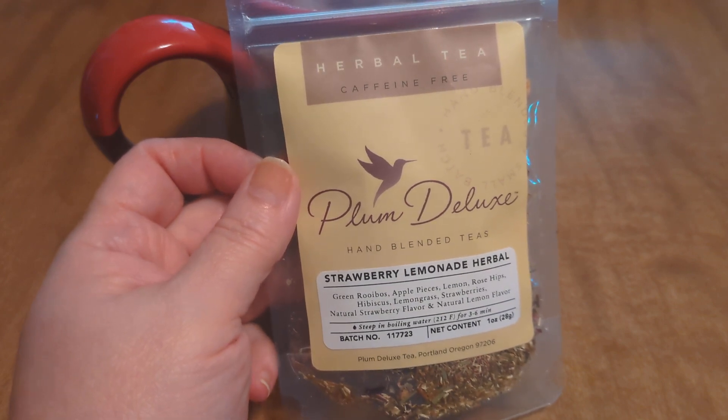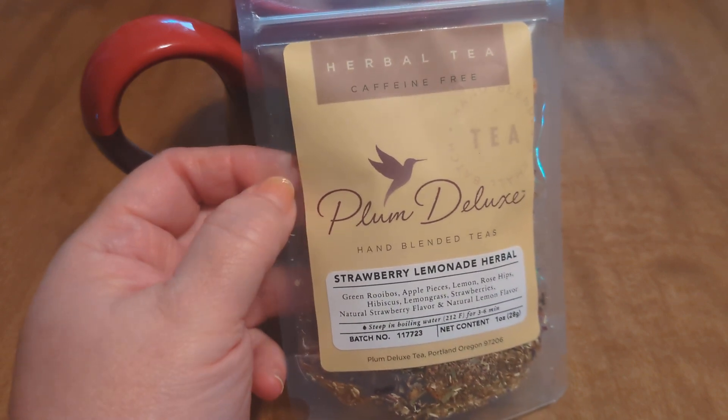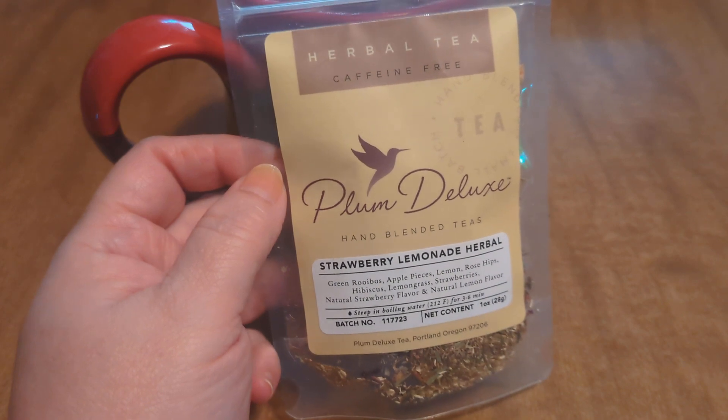Why does it seem like it's been a whole week? That's crazy. Anyway, yesterday I opened this and I showed it to you all in the new to me collab and it's the strawberry lemonade herbal.